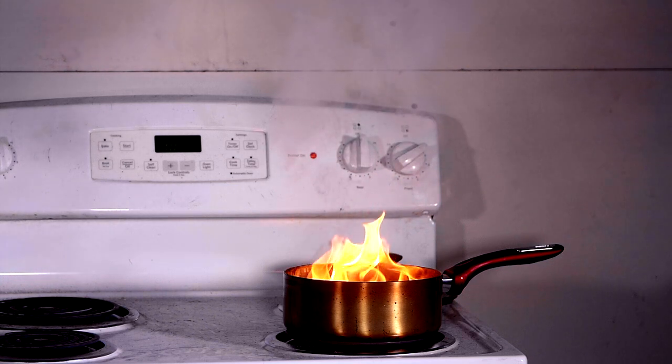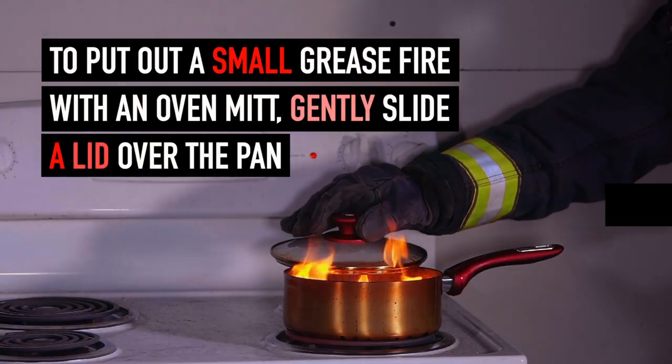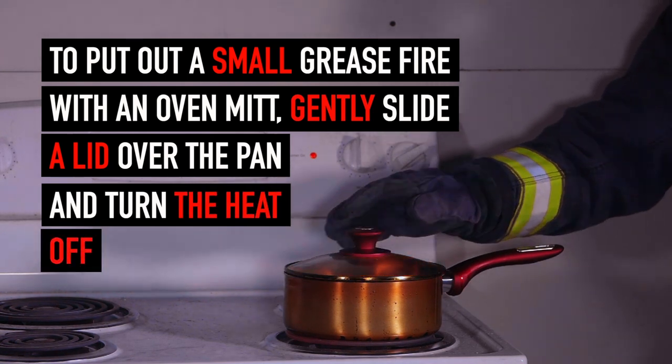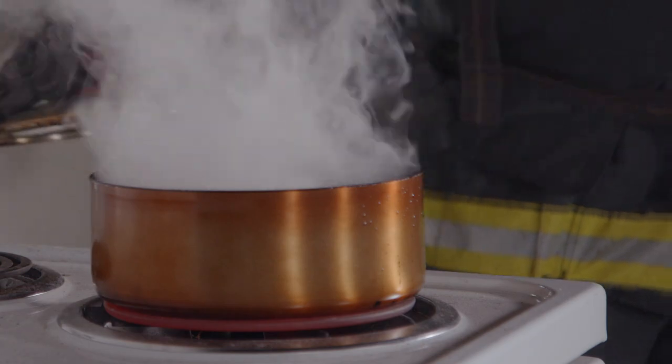To safely put out a small grease fire, keep the pan lid nearby, gently slide the lid over the pan and turn the heat off. Leave it there until the pan is completely cooled. If you take the lid back off too soon, a fire can restart.